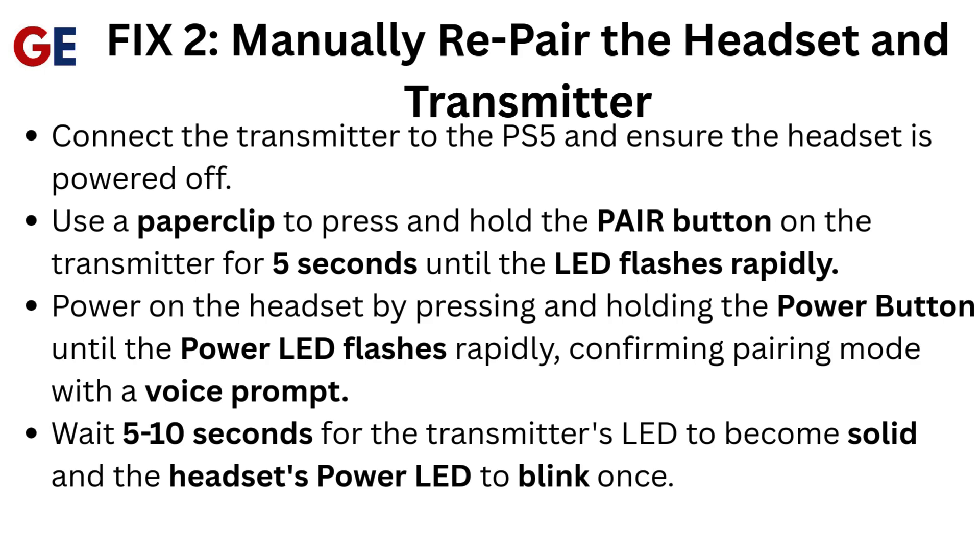Fix 2: Manually repair the headset and transmitter. Connect the transmitter to the PS5 and ensure the headset is powered off. Use a paperclip to press and hold the pair button on the transmitter for 5 seconds until the LED flashes rapidly. Power on the headset by pressing and holding the power button until the power LED flashes rapidly, confirming pairing mode with a voice prompt. Wait 5 to 10 seconds for the transmitter's LED to become solid and the headset's power LED to blink once.